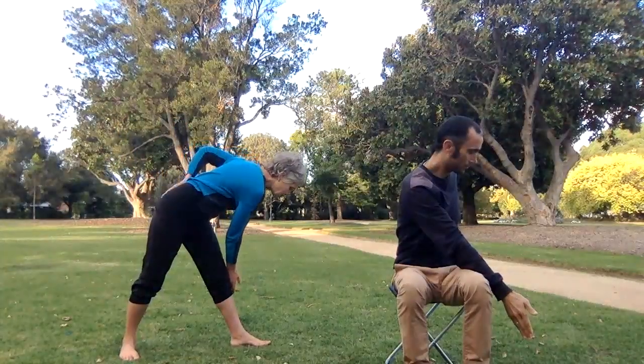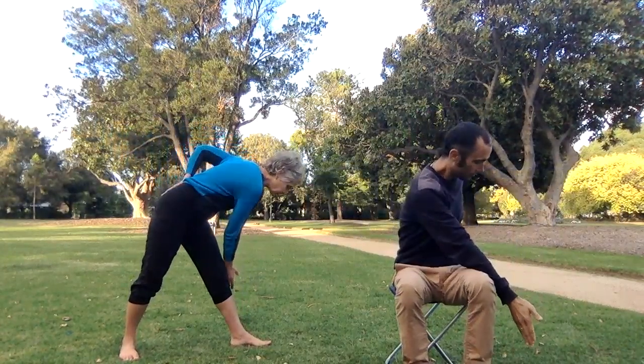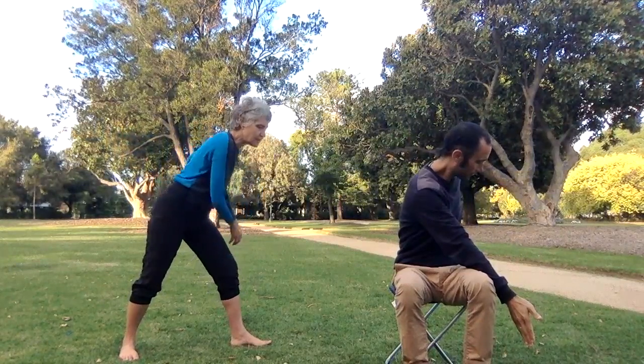As you breathe in, open your arms and feel that lovely expansion across your chest. As you breathe out, take the right hand to the outside of your chest. As you breathe in, open. As you breathe out, come into that lovely space.